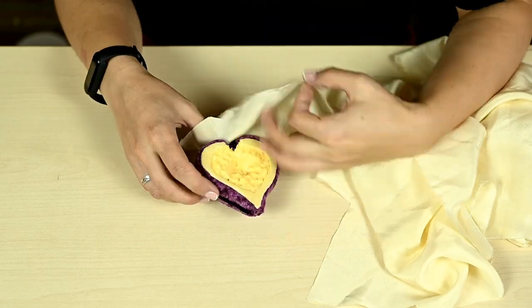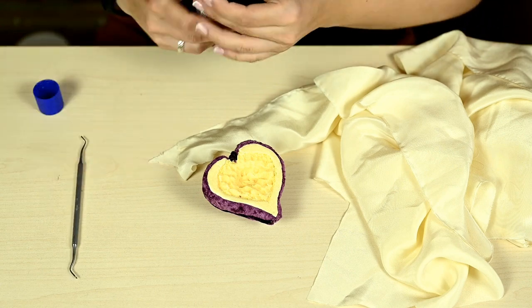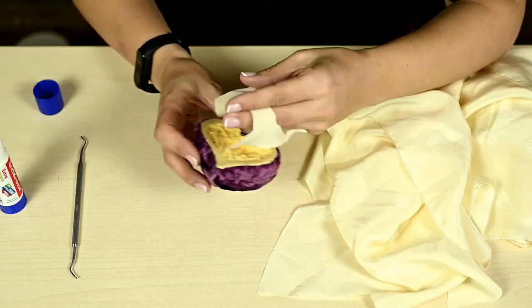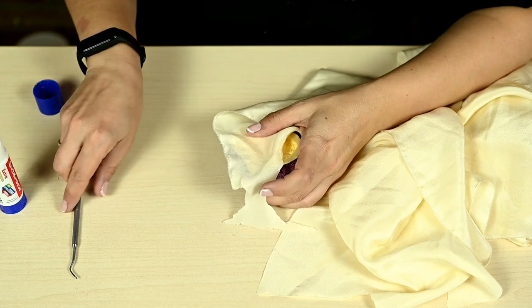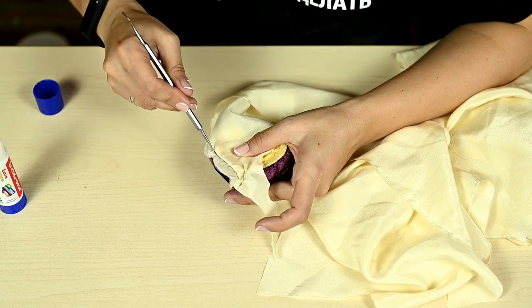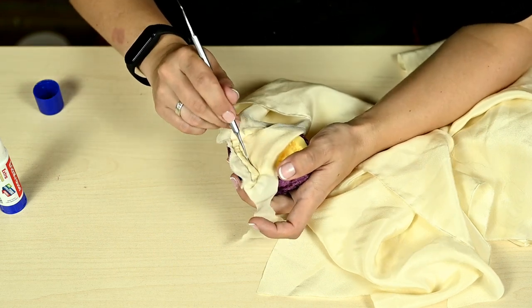After the entire backside is ready, I'm moving to the flat front side. It's the same technique here but I'm using cream silk fabric. First I'm covering the flat part of the edging — I divided this section in half at the top so that it was easier to work with.